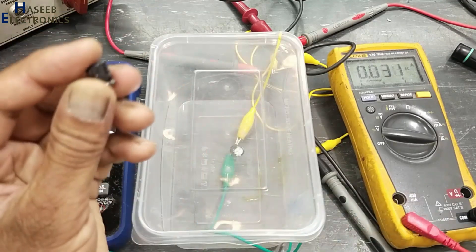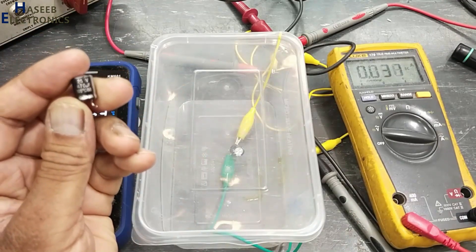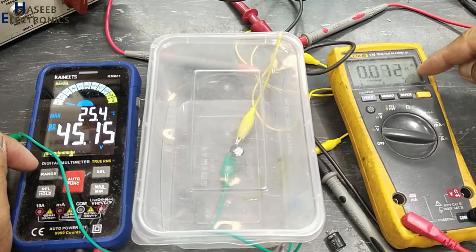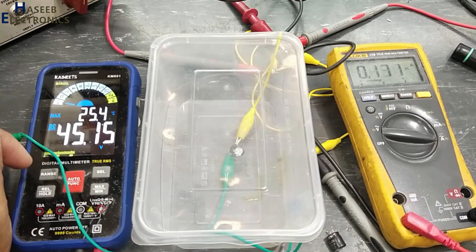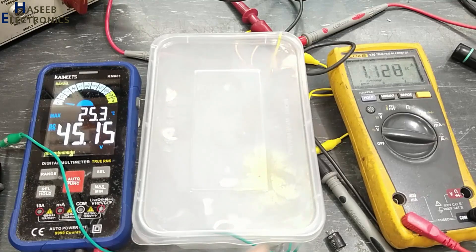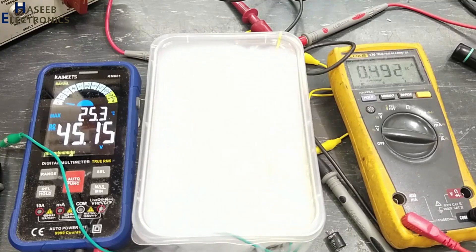At 45 volt the current started to increase. Its rated voltage is 25 volt, yet at 45 volt it started to leak. Yes — it is damaged.